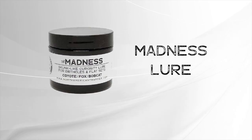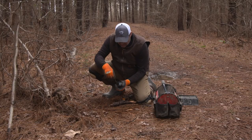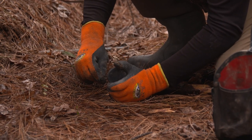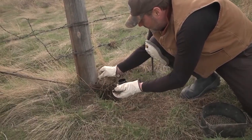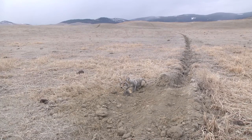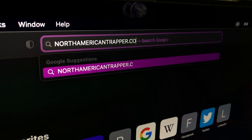Madness Predator Lure — this is our time-tested North American Trapper Canine Curiosity Blend, a mixture of pure skunk quill, coyote glands, beaver juice, asafoetida, civet oil, and other essential ingredients, making it a must-have for your canine and predator sets. This is a multi-layered lure that does have a skunk carry to it but will not overpower the animal at the set. It works great for coyote, fox, bobcat, and more. Proven products equals proven conservation — see all of our wildlife control solutions at NorthAmericanTrapper.com today.